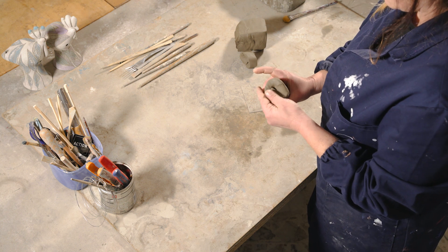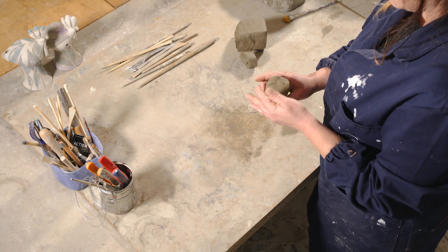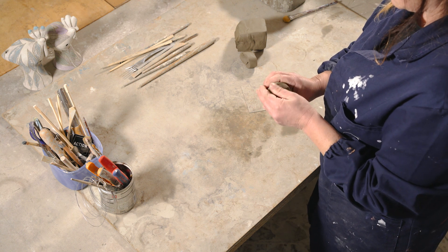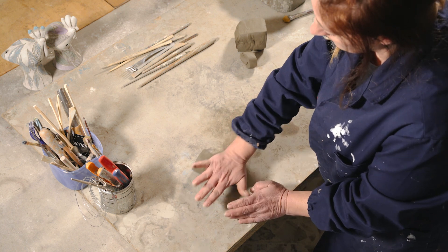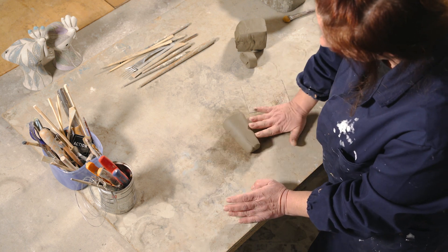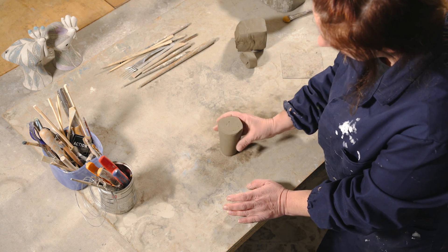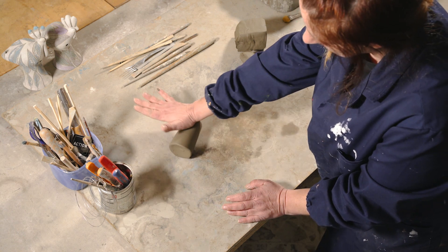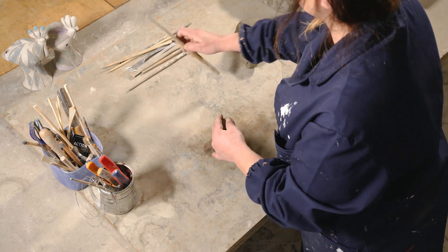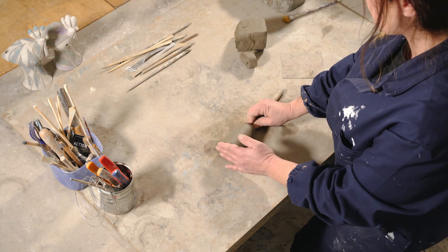Per creare uno degli oggetti tipici della città, il cucù, si parte proprio da lei. Il pezzo di creta viene inizialmente fatto battere per eliminare l'aria in eccesso. Si parte realizzando la base, che è un tronco di cono, e viene svuotato all'interno utilizzando una stecca di legno arrotondata e il movimento delle dita.